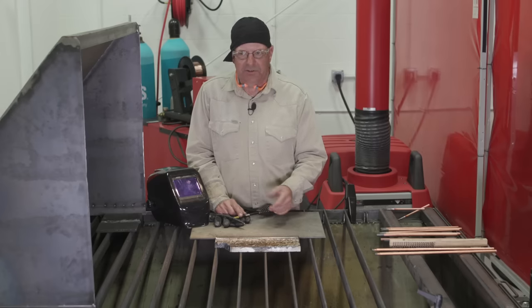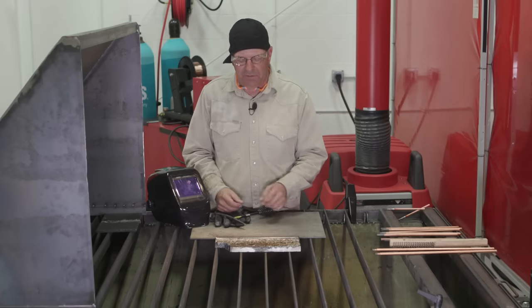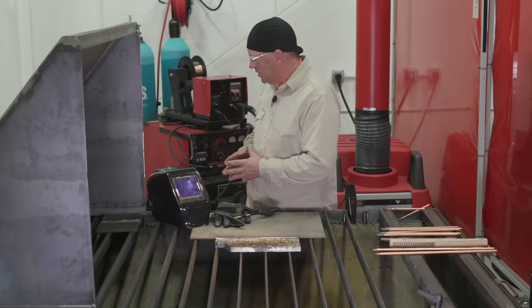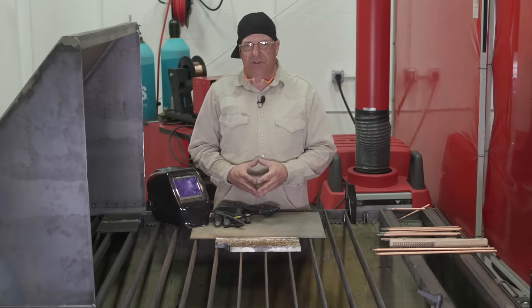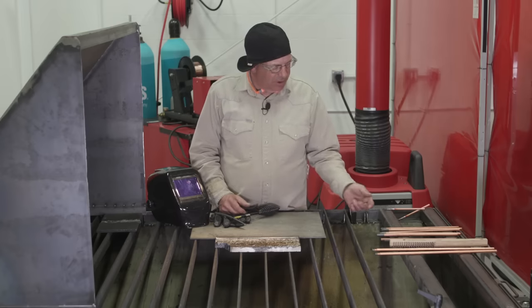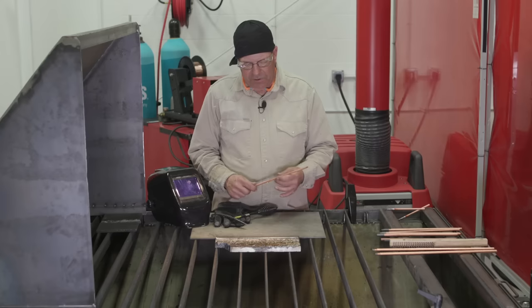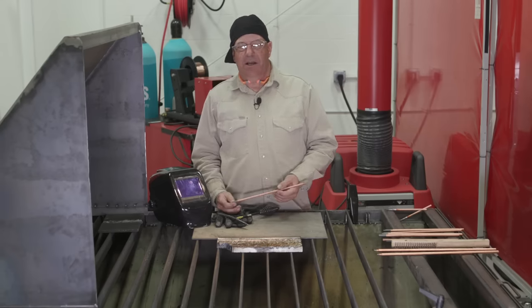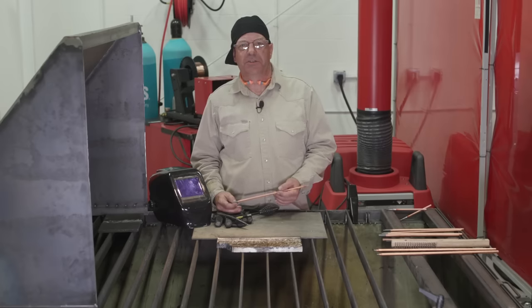Carbon arc gouging — this is just an introduction to the process itself. To recap: we're using a constant current machine, I ran off a DC 400 at about 230 amps, about 80 to 85 PSI for air pressure, and I was running quarter-inch pointed electrodes. It's pretty versatile. We're going to get into other methods and other uses of carbon arc. I hope you found this educational. If you found this content useful, please follow us on Facebook and Instagram. Thanks for watching Weld.com.